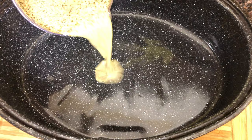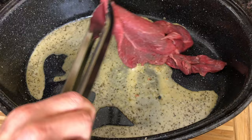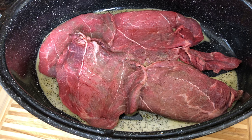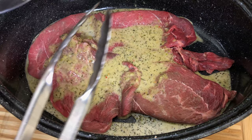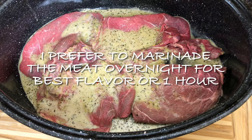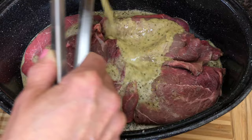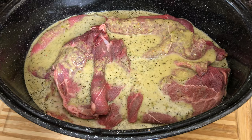Add the marinade to the bottom of the pan and one by one start adding all the steak so it gathers the flavor of the marinade. Repeat this process until you're done with all the meat and marinade, making sure it's covered well. I like to marinate my meat for an hour — best flavor is if you marinate it overnight, but if you don't have the time one hour will do fine.